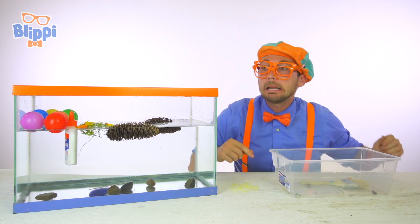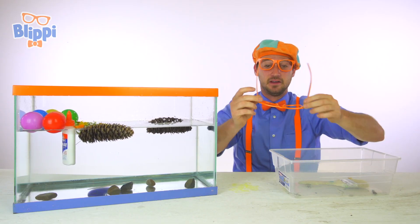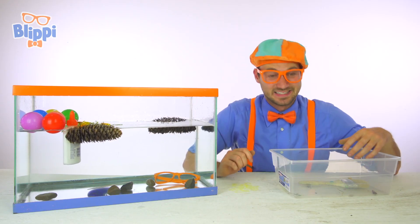Another pair of Blippi glasses — hello! Hello, I can't see. Here we go, ready? Those sink — they must be really dense.